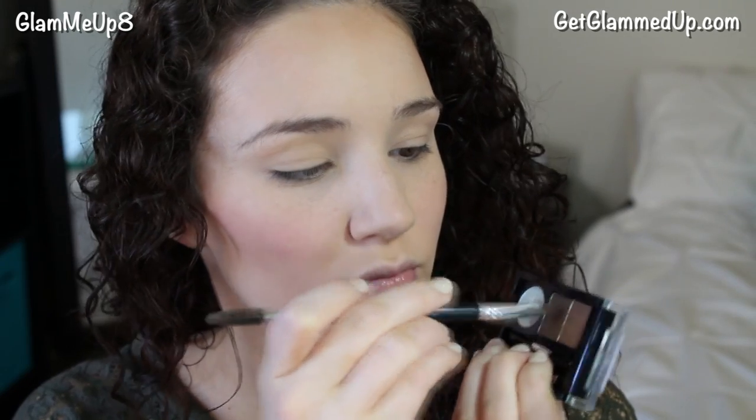For my eyebrows, I'm just mixing a little bit of brow wax with some brow powder and then combing it out with a spoolie. Then I'm filling in the areas that are sparse or missing hair. You don't want to fill in your entire eyebrow — that will look more unnatural. I'm just keeping this very soft and natural looking.